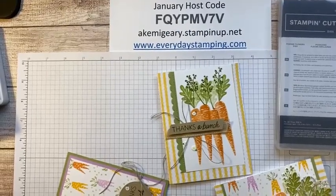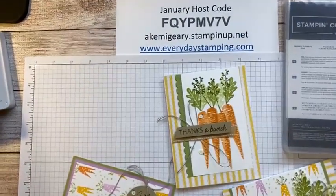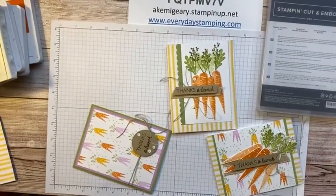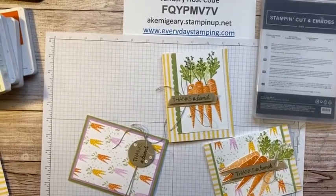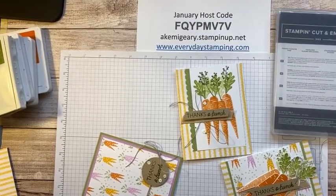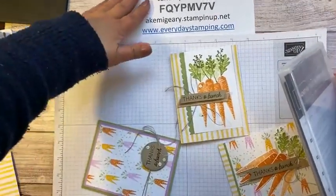Okay, might need to bring it up a little higher. Let me try this. Okay, there you go — it's a better view. Maybe I'll bring this up a little higher. All right, I think we are good.